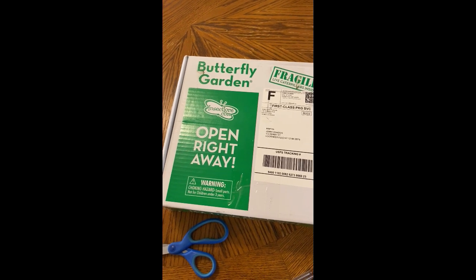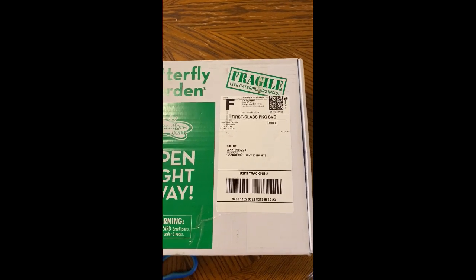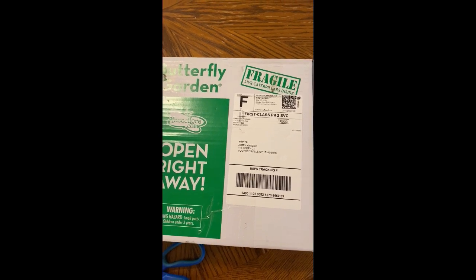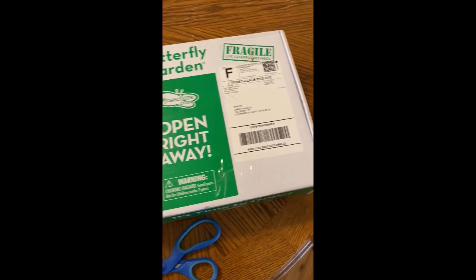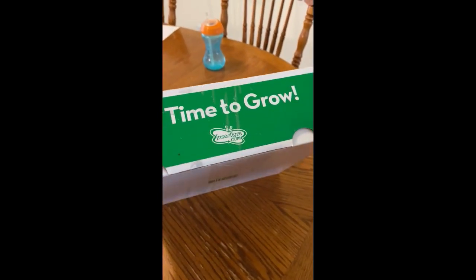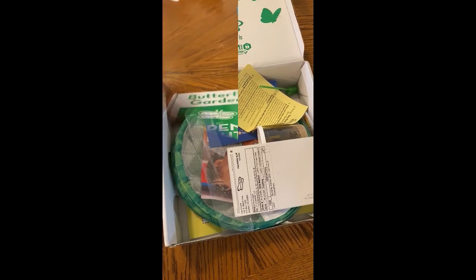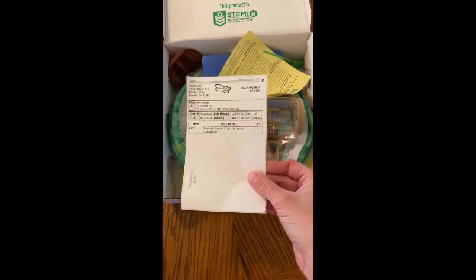Hi boys and girls, I got my butterfly kit in the mail today. It says open right away, fragile, live caterpillars inside — that means you need to be really careful. So the first thing I'm going to do is cut the tape on the bottom. You should have a grown-up do that part.